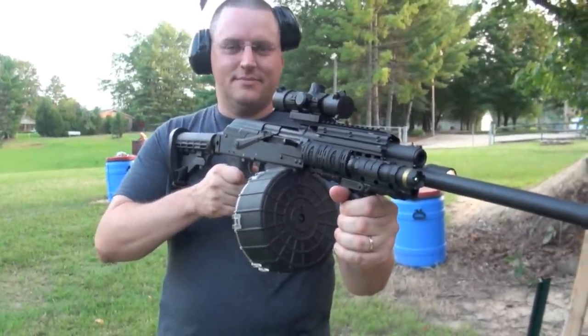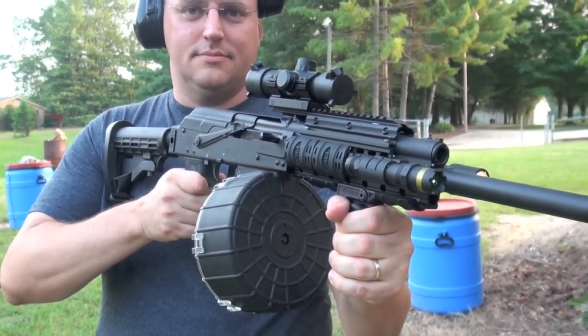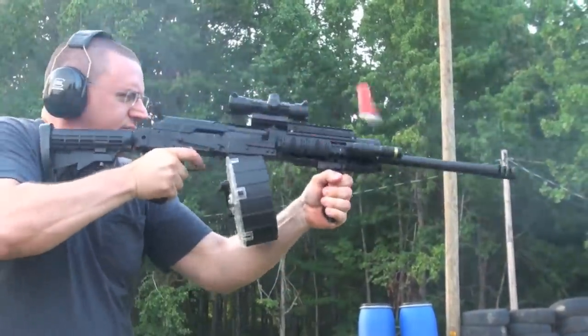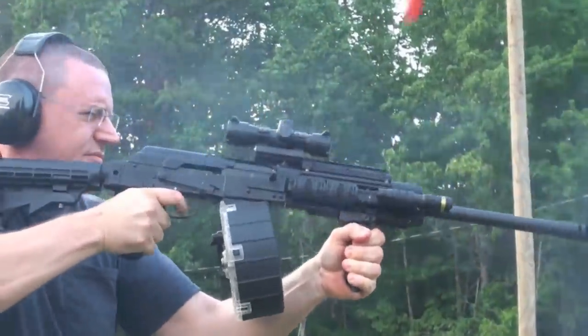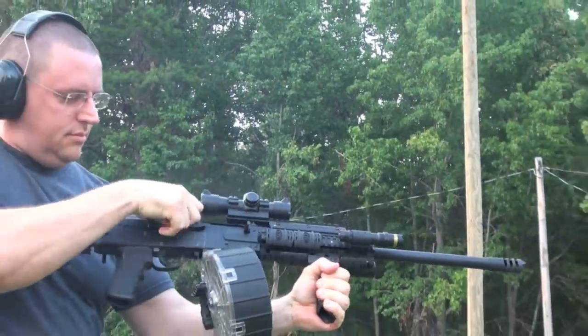We're gonna put about 20 more rounds through here at a different angle and see how fast the Saiga is. Okay, here we go — let her rip! That's sweet right there.